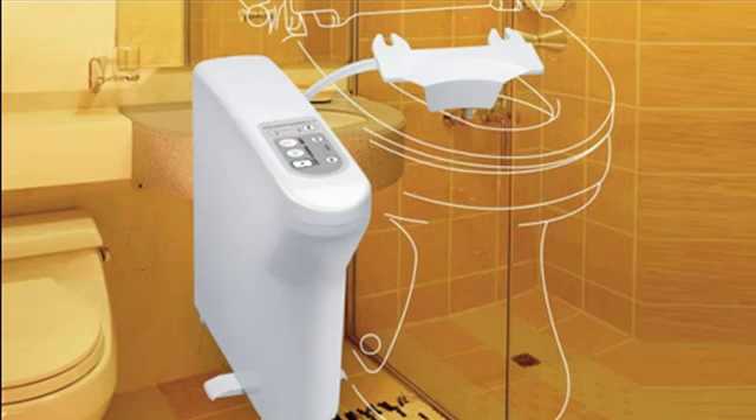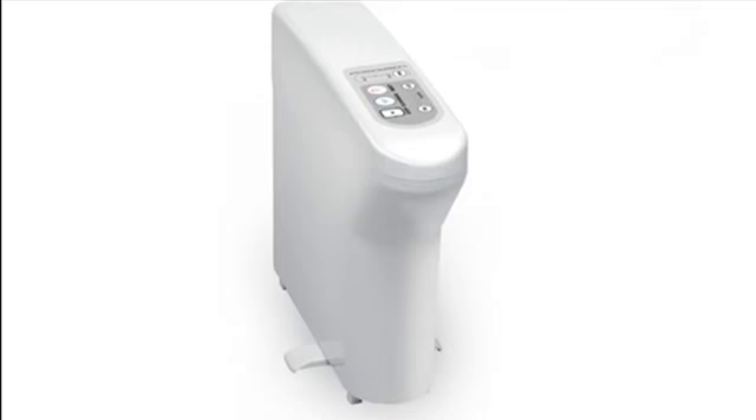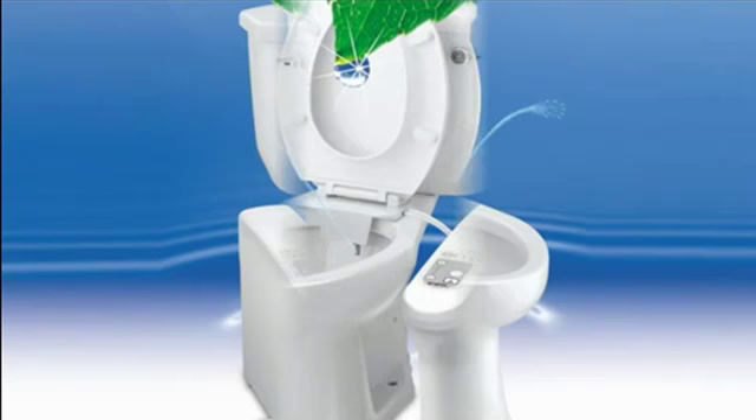The BB300 comes with a built-in heater and motor and requires only a simple cold water connection. For added convenience, its unique self-standing design allows users to install it on either side of your toilet.